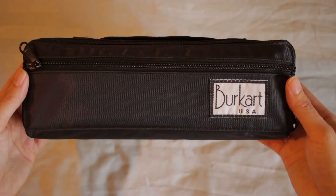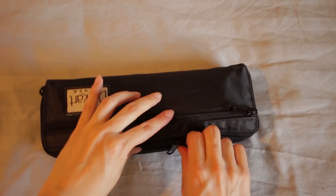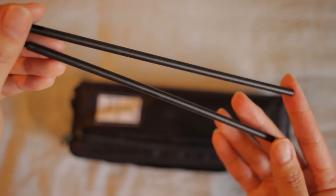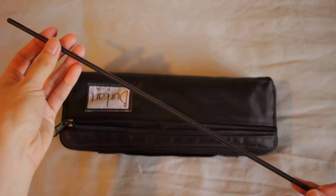Now let's jump into the packaging of this piccolo. We've got a typical piccolo case and cover — basically a super tiny French model case with a furry white lining inside and a zipper pocket on the outside. Inside the zipper pocket is an extendable cleaning rod — you can take the two pieces out and screw them together to make a super long piccolo cleaning rod, which makes it a lot easier to clean out your piccolo. I love the fact that they included this.